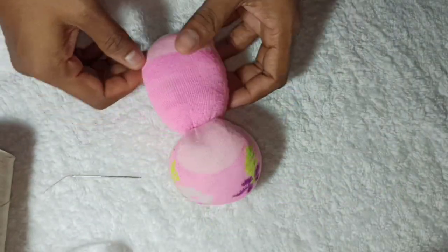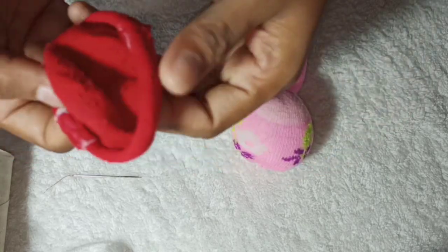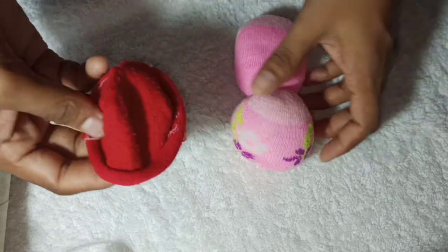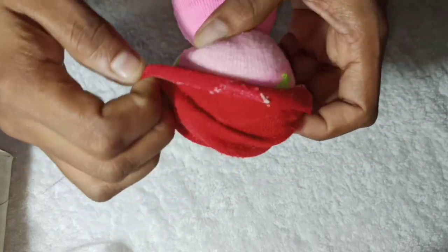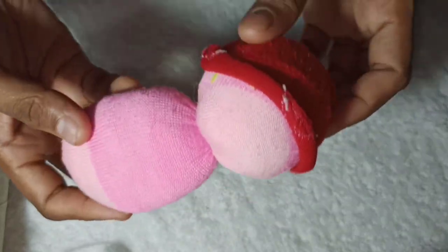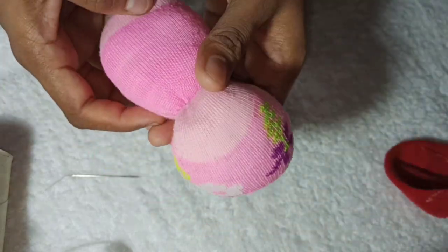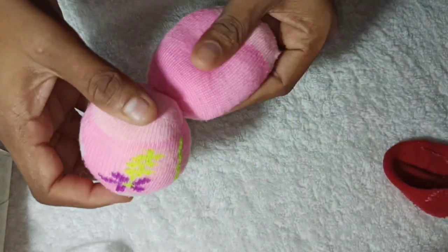Now I will tie the head and body portion together. I will tie the top and fit it in position. Now we have to separate the body portion.